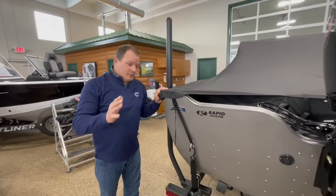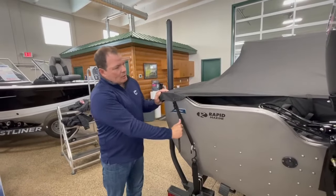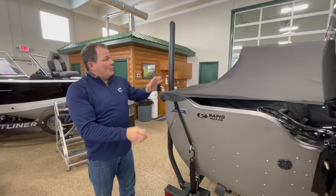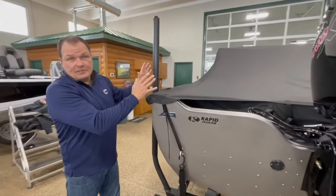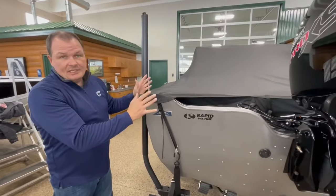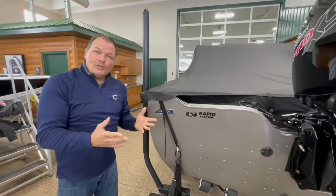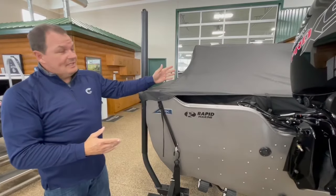Now you just want to make sure that you tighten up the straps on the corners, in the splash well, and in the bow of the boat. We've got a full walkthrough windshield on this model, so we don't need any support poles. If you've got a single console or a tiller boat, you're going to have support poles to put in as well.